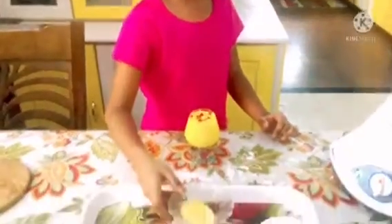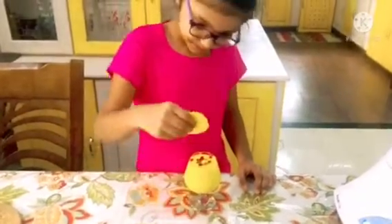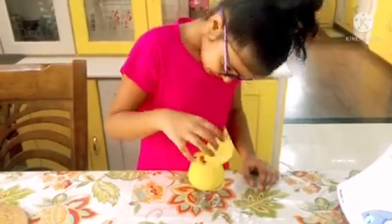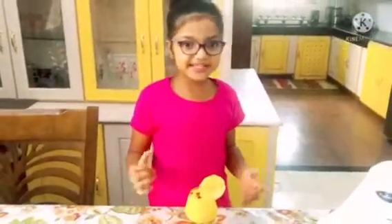Final touch! I have got these pineapple pieces that I am going to put on the side of the glass. Voila! It's ready. Now let's taste it.